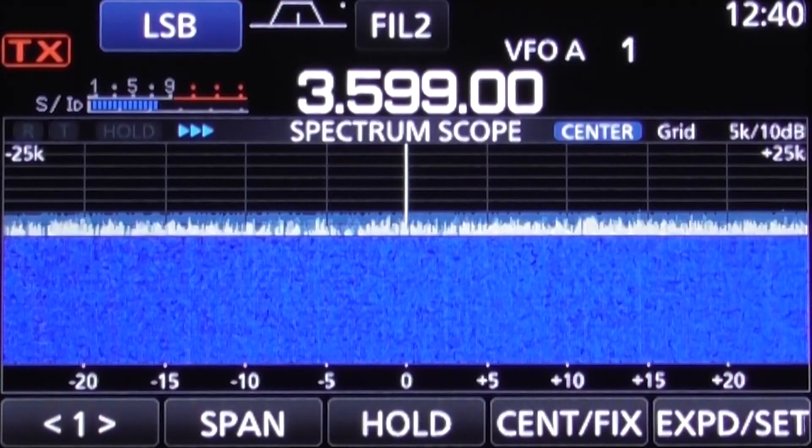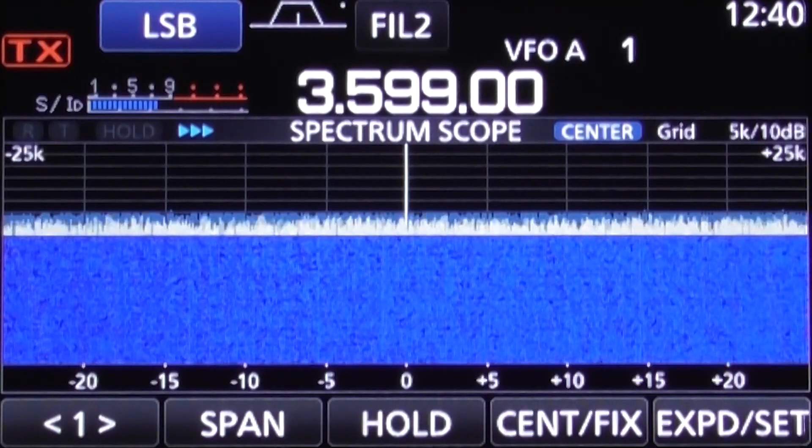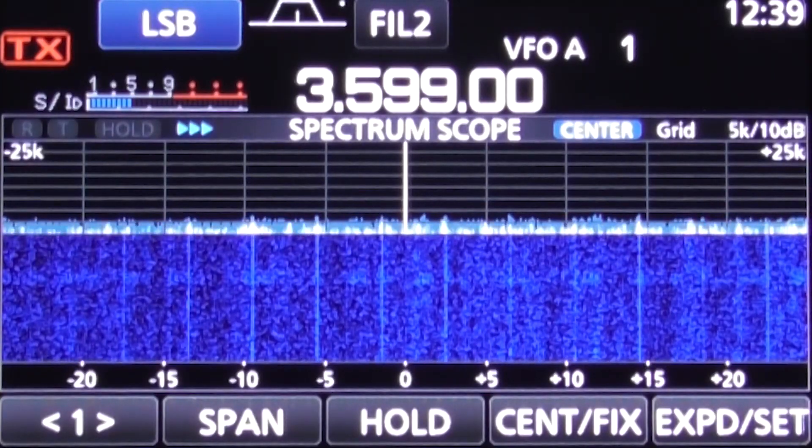Switching to 80 meters with no mains filter, the S meter is hovering around S7, and if we switch to the filtered mains supply it drops to S5 to S6.